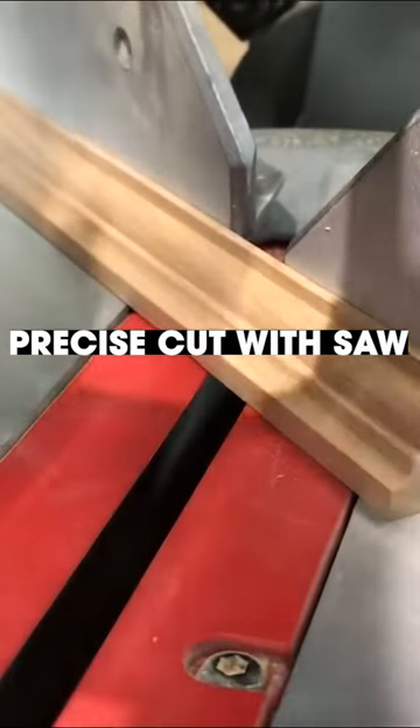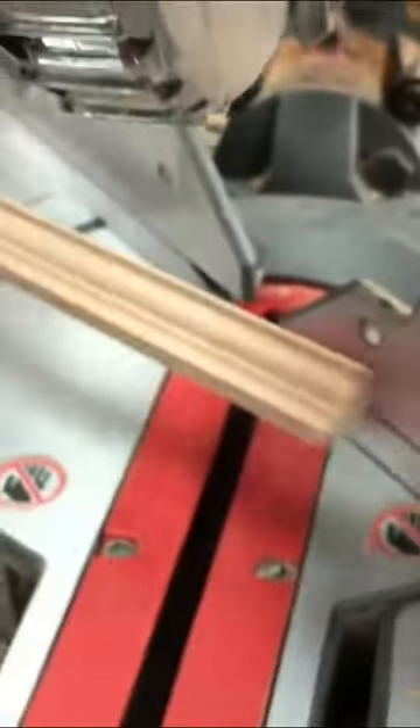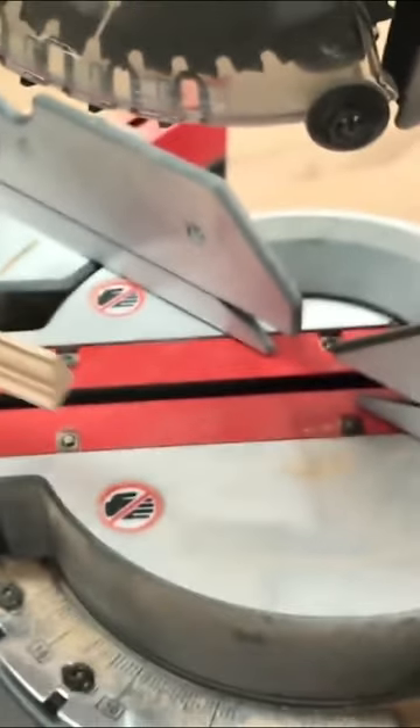Now I need to swivel this over because my last cut establishing the first miter was in this direction, so now I need to swivel the saw over and make sure I hit that 45 degree stop.